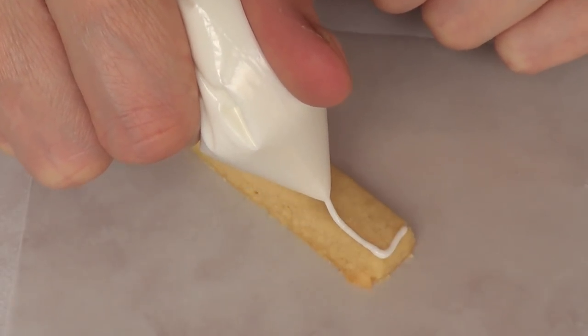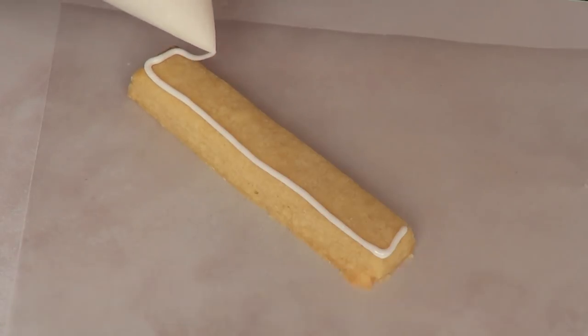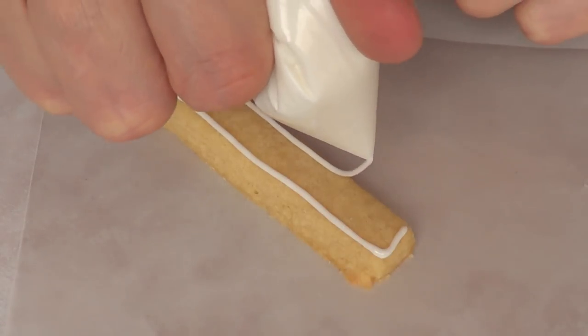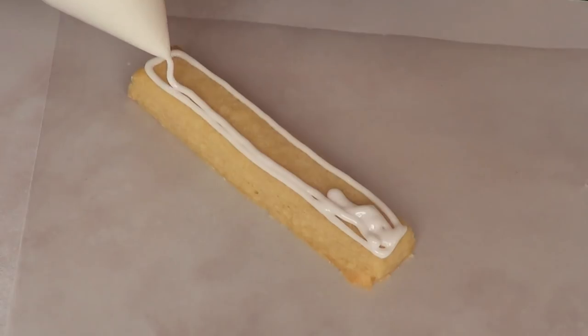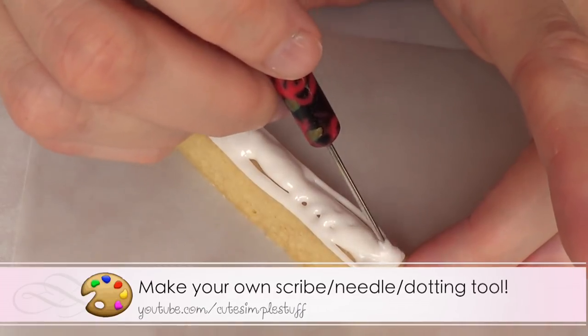I'm going to take my royal icing — I do have a recipe on the channel for this one — and I'm going to work on first the outline really quickly and then the filling. Then I'm going to take my stripe tool; I do have a tutorial on this one as well if you want to check it out.